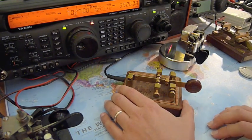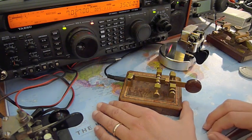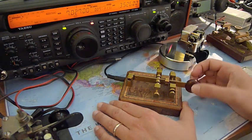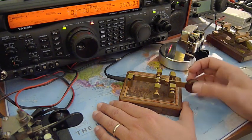We discussed in a previous video that a side sweeper is simply manipulated in an horizontal way. We simply move our wrist from left to right continuously.